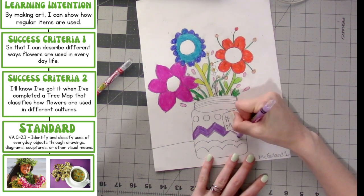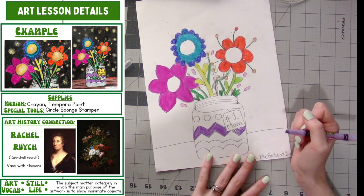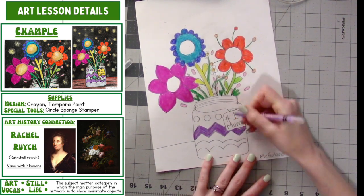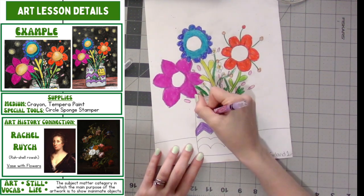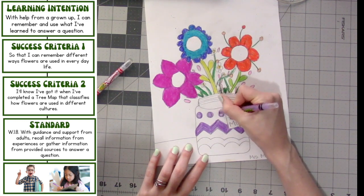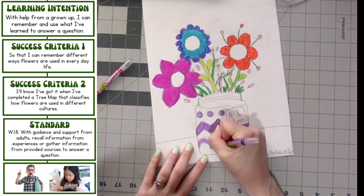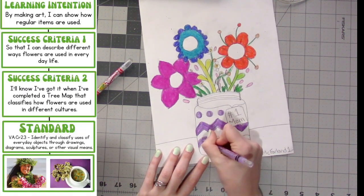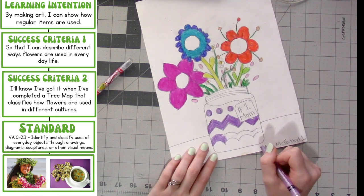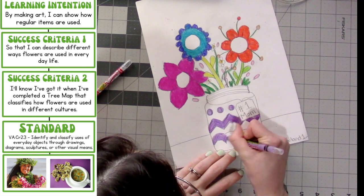Thank you so much for joining us. If you want to switch colors after doing one of your designs to start your other designs, you are welcome to. I'm going to continue with the same color here, but you can use however many colors you want to color in the designs on your vase.